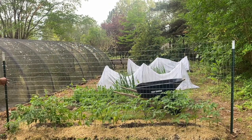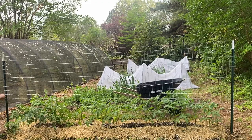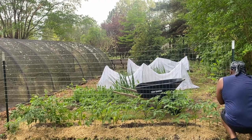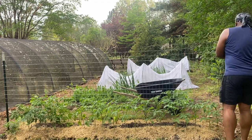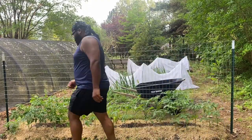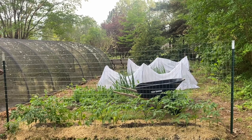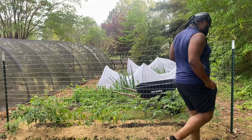The materials we used for this process were a pole driver — that gray piece of metal you saw in my hand previously — some zip ties to connect the wire fencing to the t-posts. These t-posts are about eight feet tall, but by putting them in the ground they measure out to about six and a half to seven feet, which is still a lot of space for our tomatoes to trellis on and grow, essentially acting as a wall of sorts.